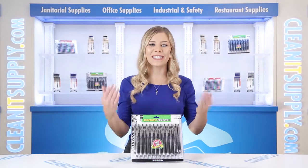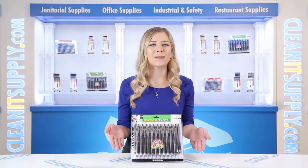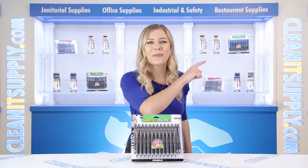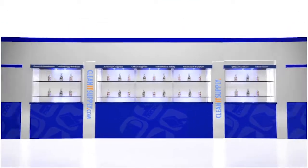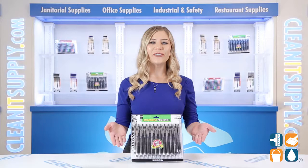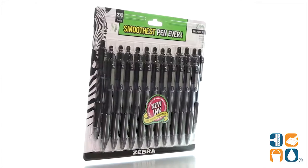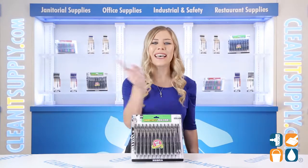Hey, this is Kayla C on CleanIt TV. Introducing the Zebra 12221Z Grip Retractable Ballpoint Pen in Black, 24 pens per pack — a Detail Product Breakdown available at CleanItSupply.com. Let me tell you what it's all about.